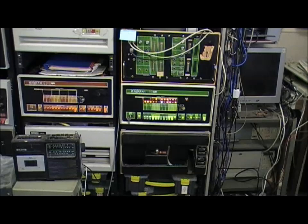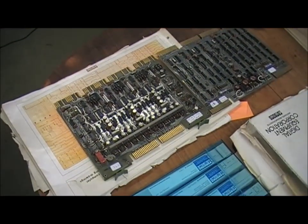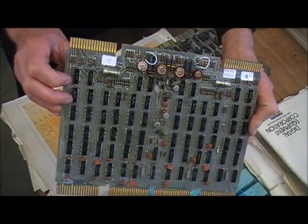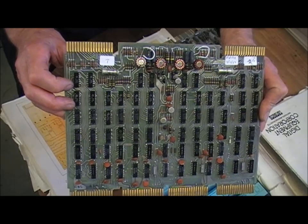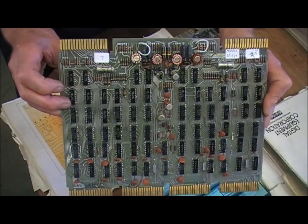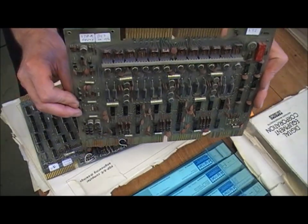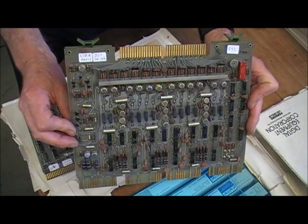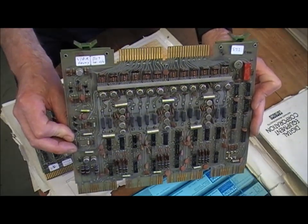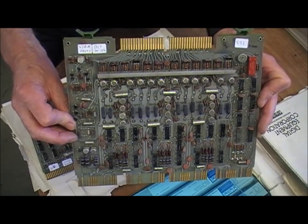I've also started to sort out some cards for a complete core stack. This is the XY card, which is responsible for creating the current pulses that go into the core stack through all the cores — used for both reading and writing. This is the sense inhibit board, which senses the small voltages generated by the cores when they flip on a read, and also generates an inhibit pulse used when writing a zero. The actual operation is a little more involved — if you want a blow-by-blow I can do that, just leave a comment.